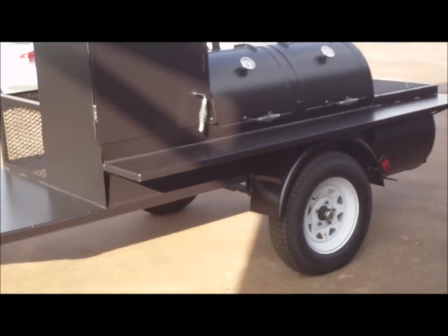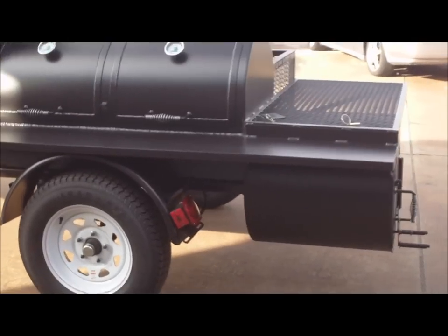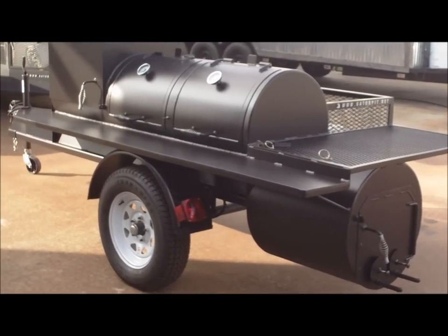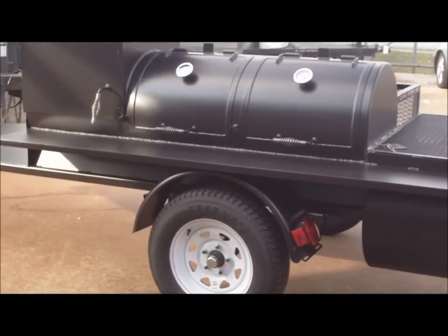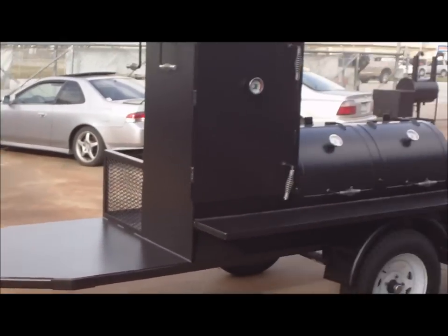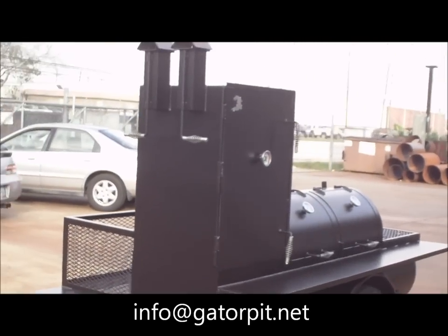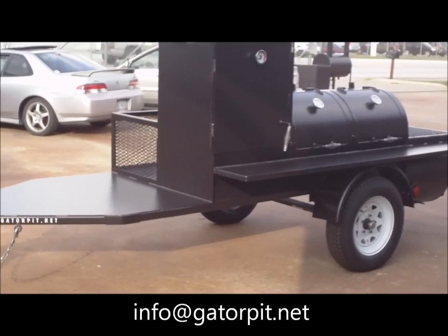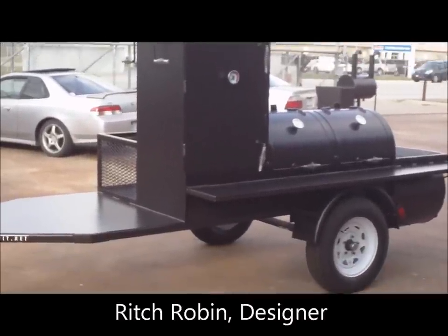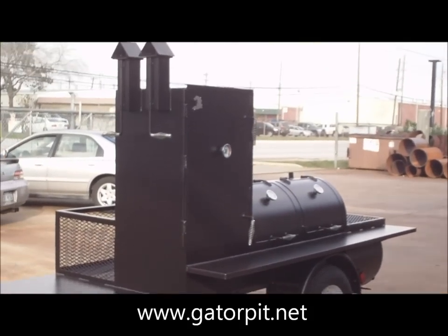I'm the guy you're going to talk to when you call, the guy that's going to answer your emails. I've got welders that run my shop and build my pits, and me and my wife Melissa run the shop — we're who you're going to talk to. I don't have salesmen and I don't want salesmen; they're not going to give you the customer service that I'm going to give you. Give me a call, be happy to talk to you, shoot me an email. Gator Pit Custom Barbecue Pits — look at our website, gatorpit.net. All my contact information, email, phone numbers, and toll-free numbers are on my website. Gatorpit.net — that's G-A-T-O-R-P-I-T.net. This is our 24-48 with an upright on one of our heavy-duty custom trailers.